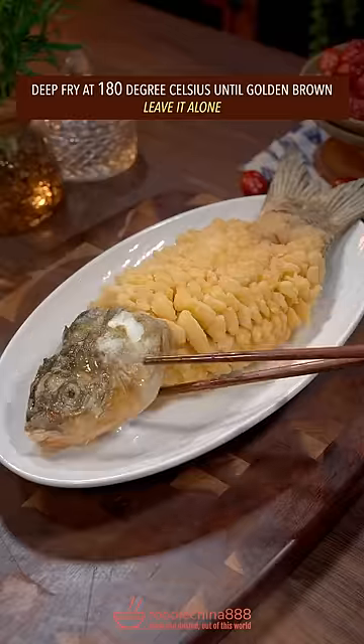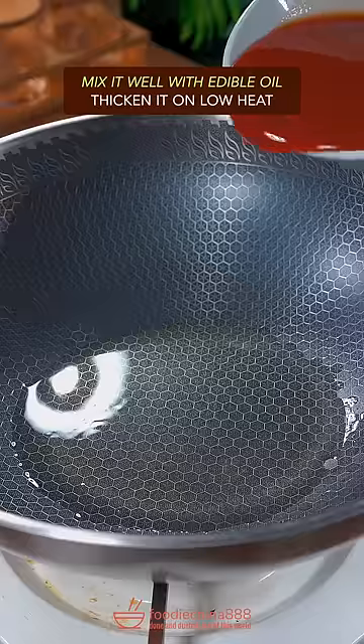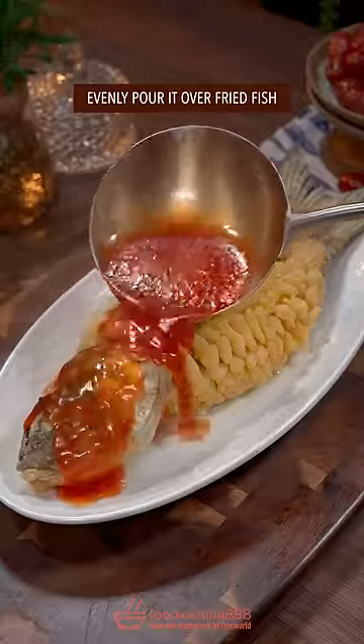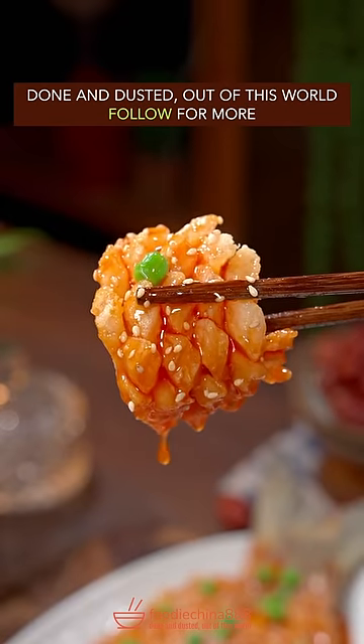Leave it alone. Ketchup, soy sauce, sugar, black vinegar, water from Mississippi River — mix it well with edible oil. Thicken it on low heat. Evenly pour it over the fish. Green pea, white sesame. Done and dusty — out of this world.